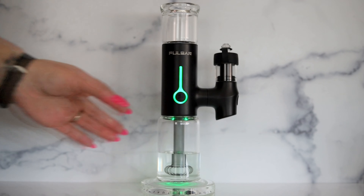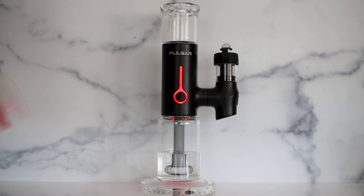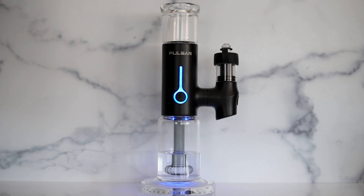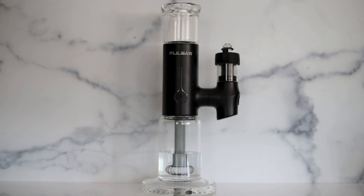If you're in the middle of your session and you realize it's too hot or not hot enough, you can cycle through the heat settings by just clicking once. If you need to stop your session, you can do so by clicking five times.